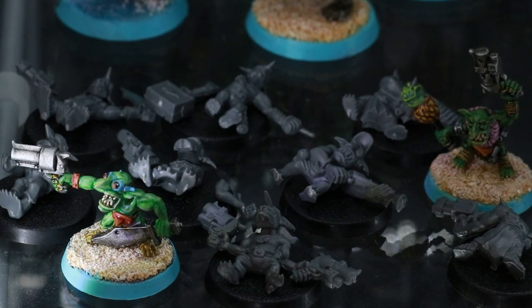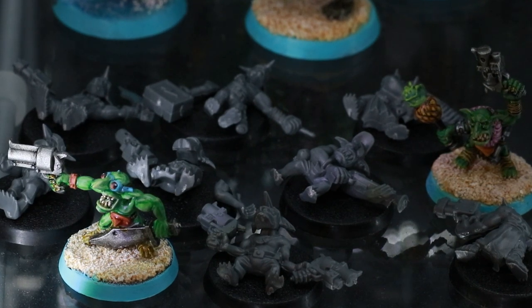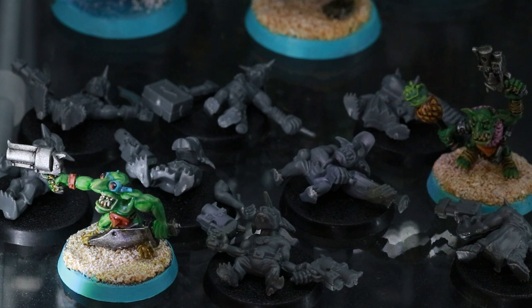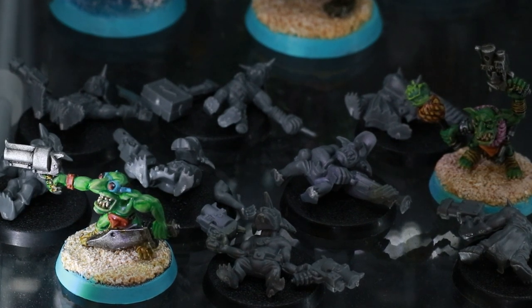There's a couple of looters and a couple of knobs that I need to do, but the grots are going to be extensively converted as well. I assembled them on stream last week and I'm really excited to get around to finishing off the modelling and painting them and making them really goofy.